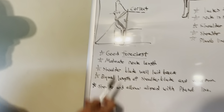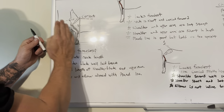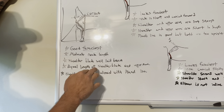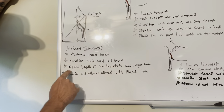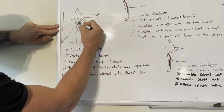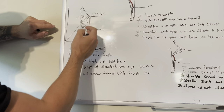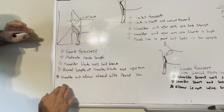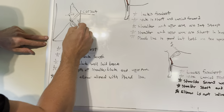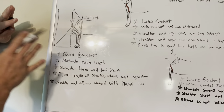Now that is going to create nice moderate neck length because of the beautiful lay back of the shoulder. The shoulder blade is well laid back. Equal length of shoulder blade and upper arm, which means the shoulder blade is the same length as the upper arm — so you don't have a short upper arm or a short shoulder blade. And then the shoulder and elbow align with the plumb line. That is what a correct front assembly shoulder set and shoulder lay back look like.